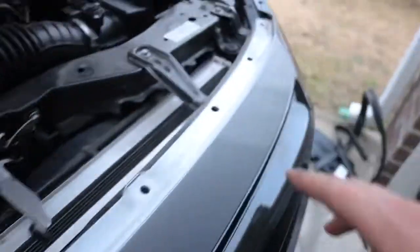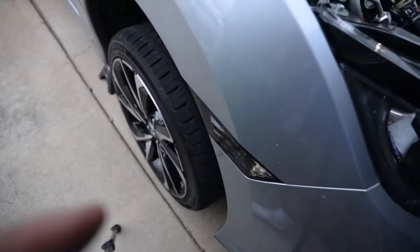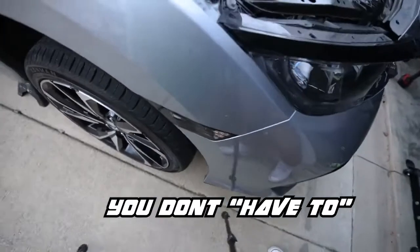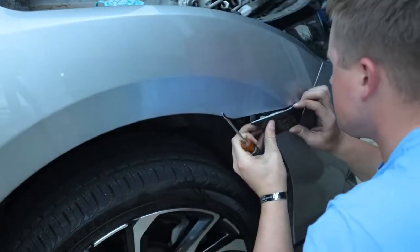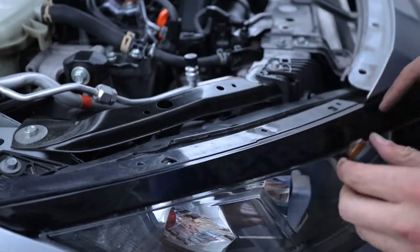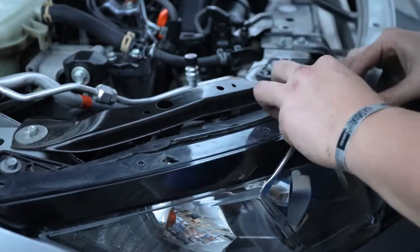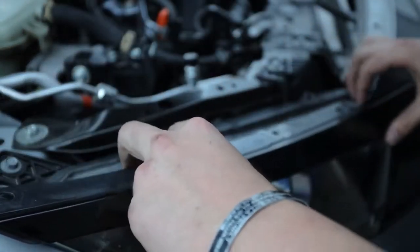Once you've got the weather strip off and the splash guard off — it just comes off on all these little tabs — you're going to make your way to the side of the vehicle. Take off your side markers with these two little screws and then a flathead screwdriver to pop the side marker out, just like we did in the previous video. Then there are two connectors under these little flaps and you're going to disconnect them just like that.